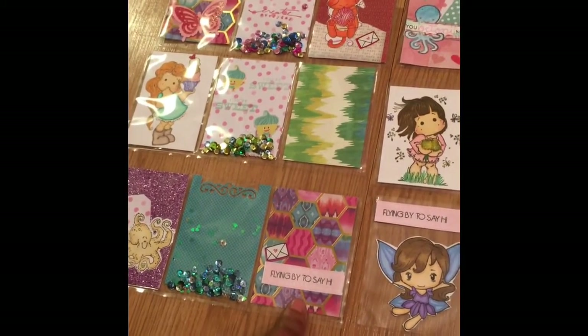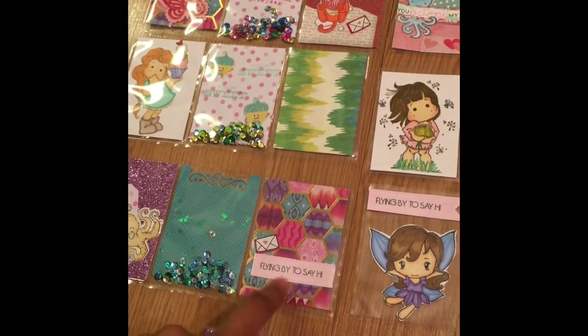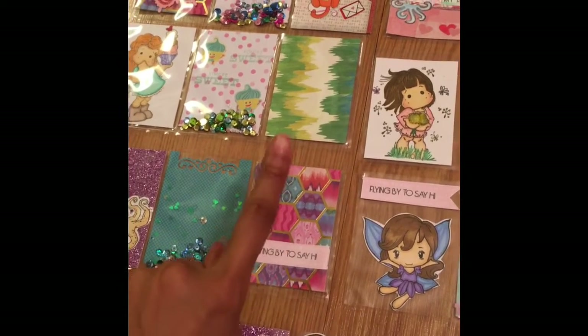This paper here comes from the beautiful nurse Tara here on YouTube. This paper and this paper is from the collection that she gave me.